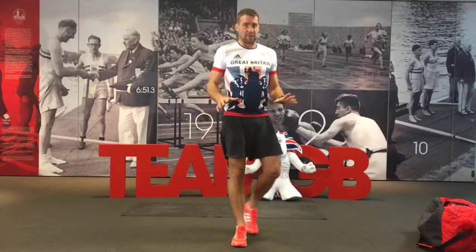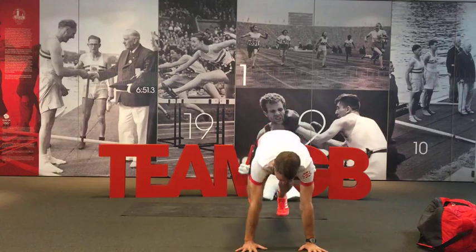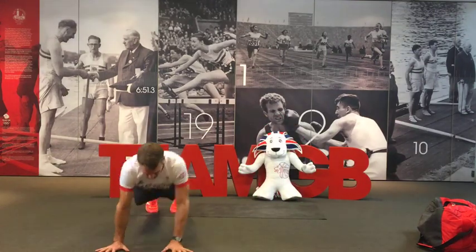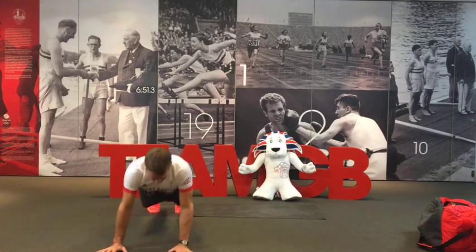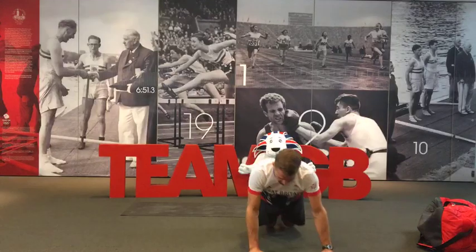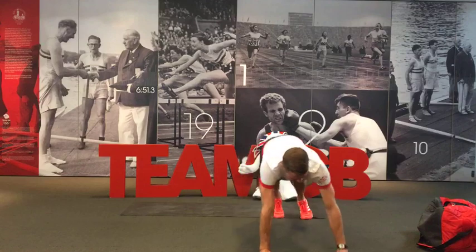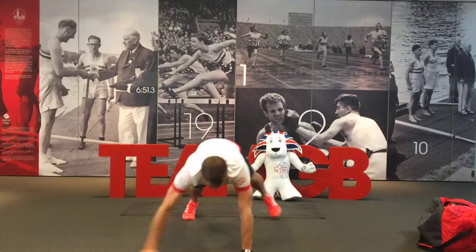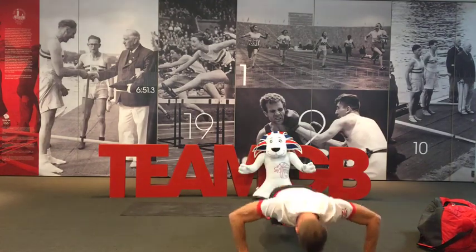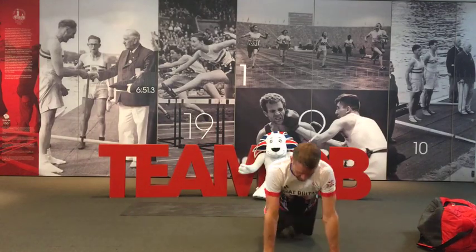And stop. 10 seconds. Side crab with the push-up — remember you can drop to your knees if you need to. Side crab, push-up, side crab, push-up. Remember your options — dropping to the knees is totally fine. Moving smoothly and accurately, keeping the heart rate nice and high. 10 seconds to go — whatever style of push-up you decide to do is up to you. Three, two, one — on your feet.